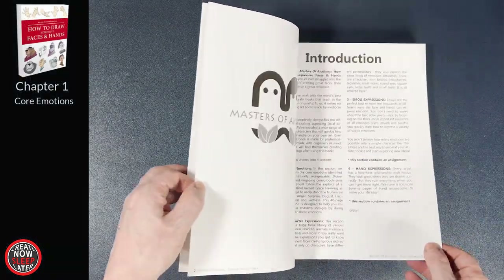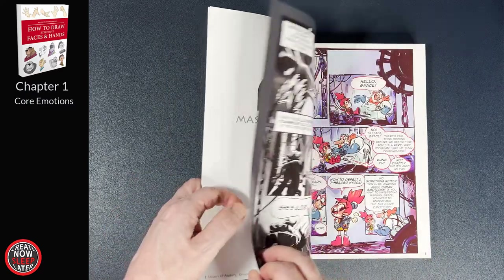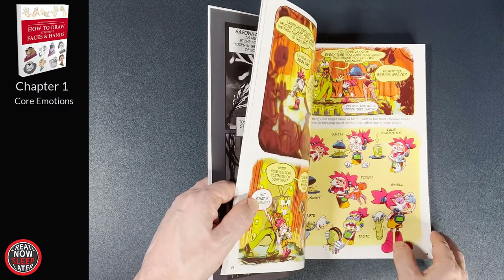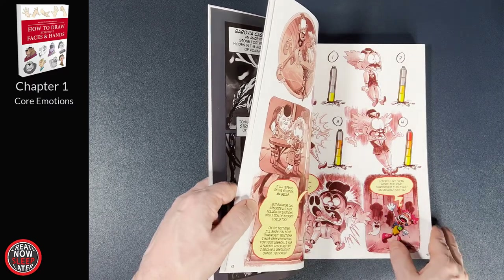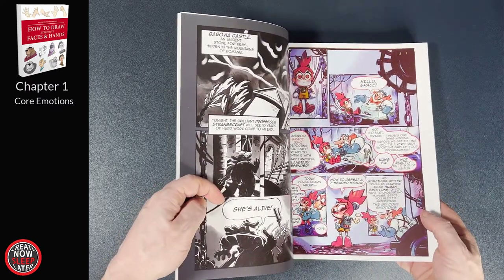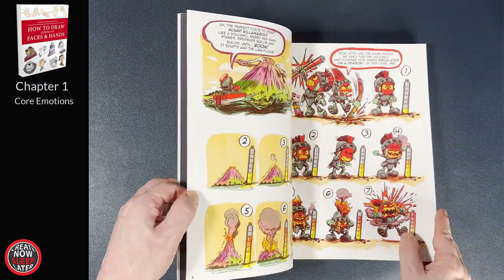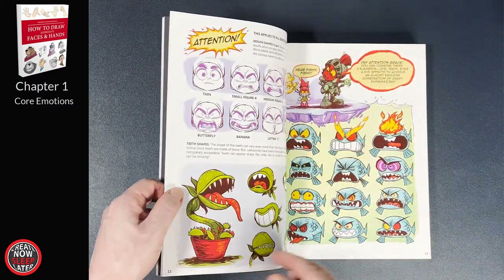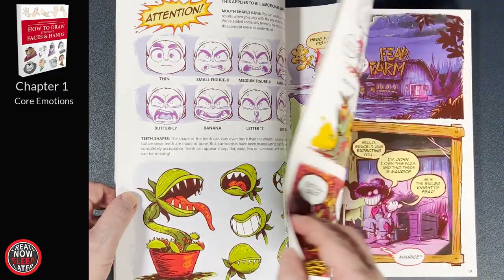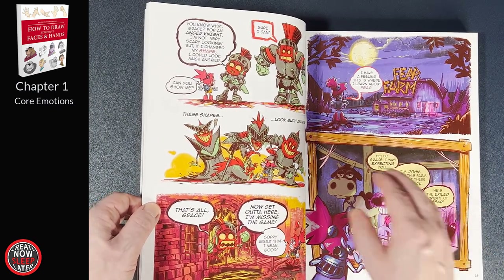The book opens with an introduction and a description of the four chapters which we already covered. Moving into chapter one, this is sort of a how-to portion of the book where you follow the adventures of Grace, who learns about the six emotions by encountering six exiled knights as part of her adventure. This is a fully illustrated comic with a painterly style that effectively conveys these emotions. It clocks in at about 40 pages. While it's stylized and might not be for everyone, I actually thought it was a unique way to try to teach someone facial expressions, and it set a good tone for the rest of the book.